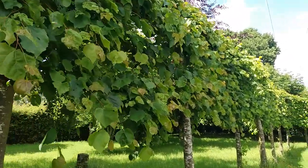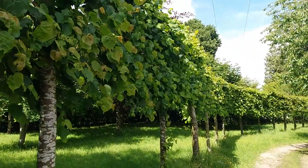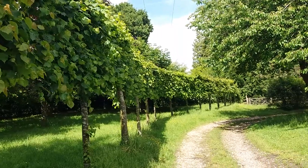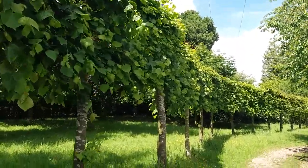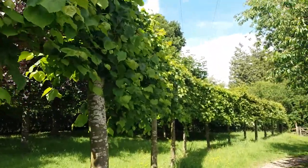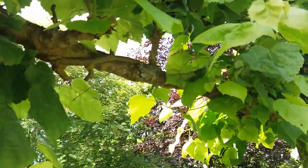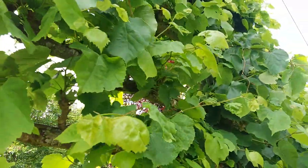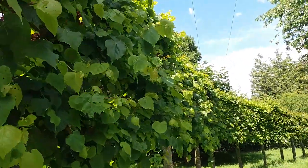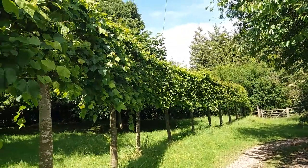Hello YouTube. Some of you who have been following me for a little while might remember these lime trees that I pruned back in the winter months, early part of this year. I think it might have been in January when I done these ones, and they're all interweaved and matted into each other, which has been deliberately done — that's the whole idea with these.